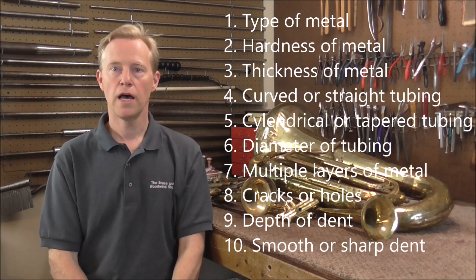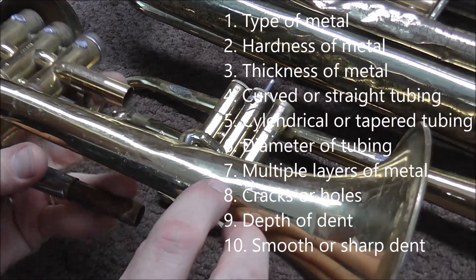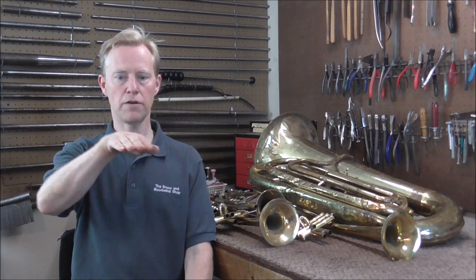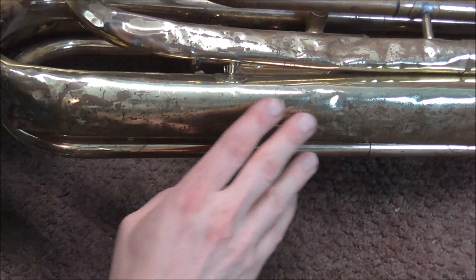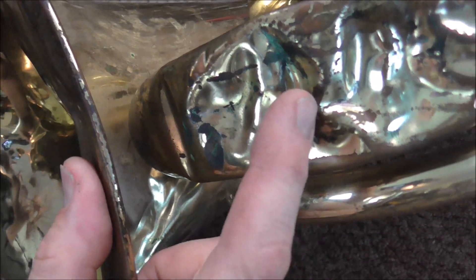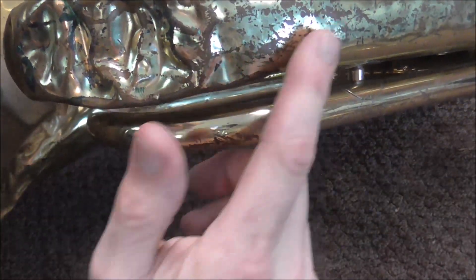The next question is: how sharp or how smooth is the dent? A smooth dent curves down and then curves back up — fairly smooth. Sharp dents are shaped like a V: they go down, there's an angle at the bottom, and then they come back up. Or the dent could be anywhere in between. Some dents are even sharp and smooth on the same dent. This tuba has a lot of dents that are fairly smooth, but there's also a very sharp dent shaped like a V with a crease in the bottom, so that dent will be removed a lot differently than the dents right next to it.